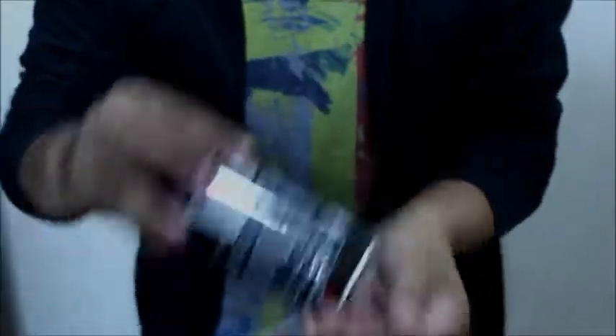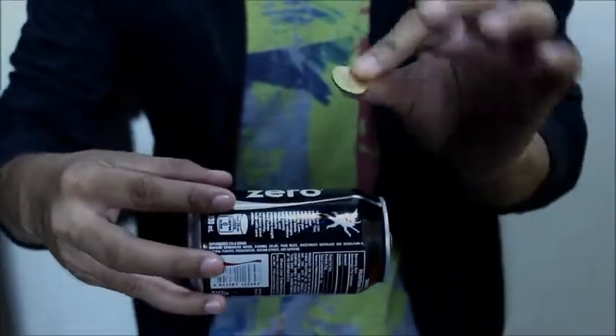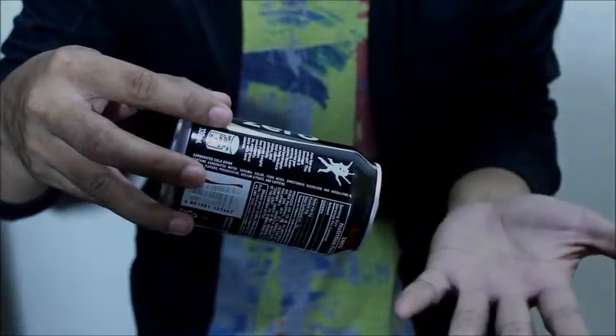I'm going to put the coin inside. There's a coin. Put the coin on top. What's the coin? Coin vanish.